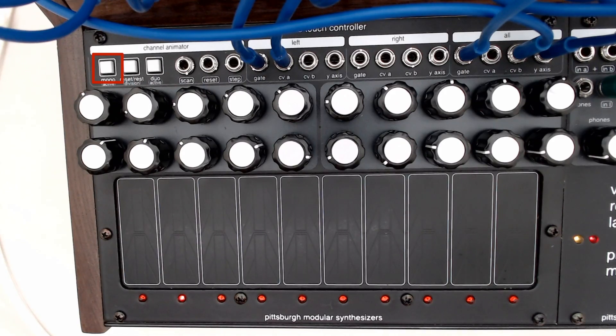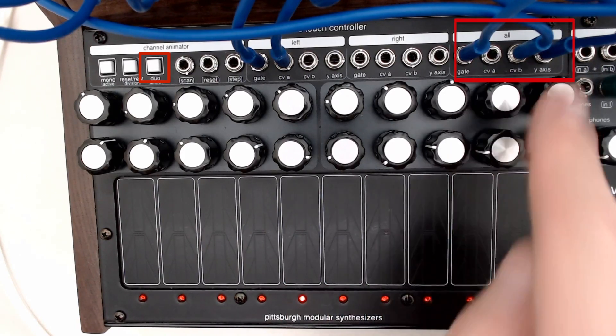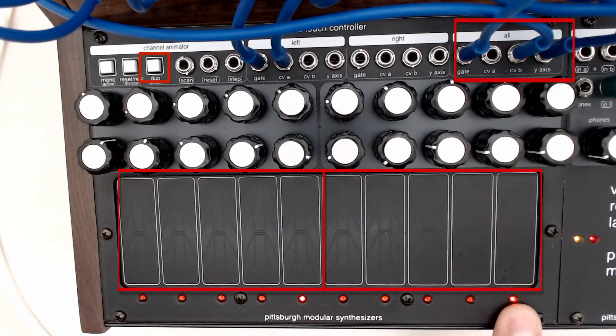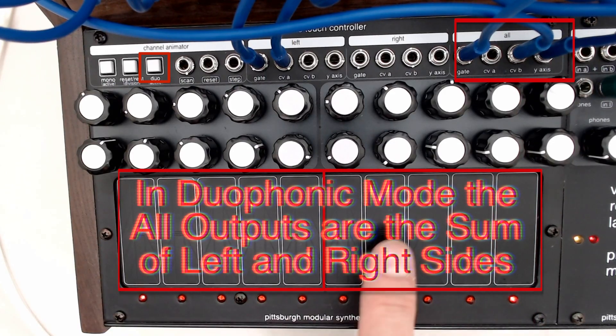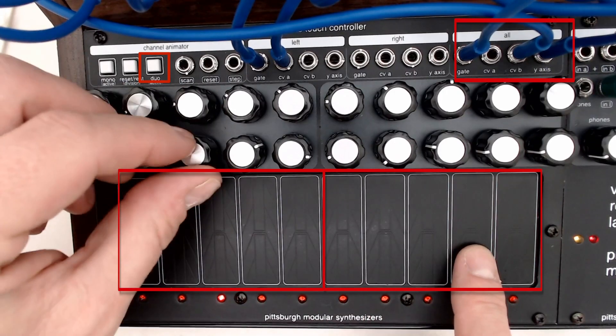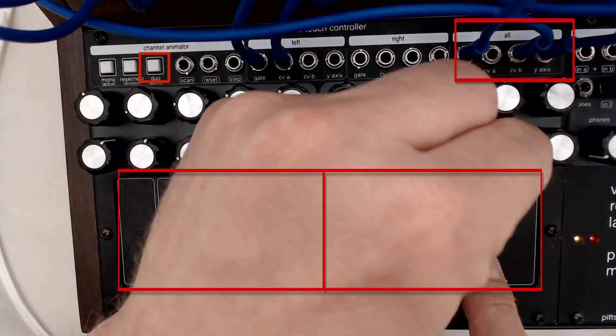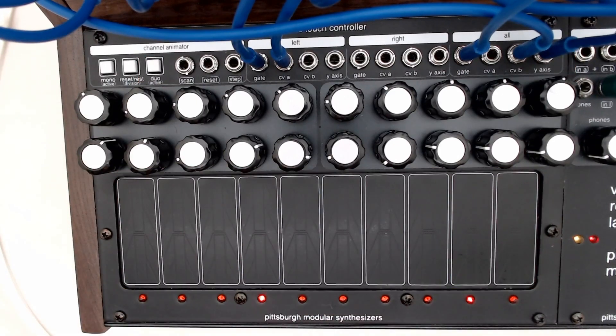So far we've covered manual performance in monophonic mode. If we switch to duophonic mode, we now change the response of the all-output jacks. The all-outputs now sum the left and the right side. You can see we have two active channels now. You can see both of the active channels interact with the pitch on the all-output. The left and the right outputs function exactly the same as they have. This summing of both the left and the right side in duo mode offers us some really interesting capabilities once we start using the channel animator.